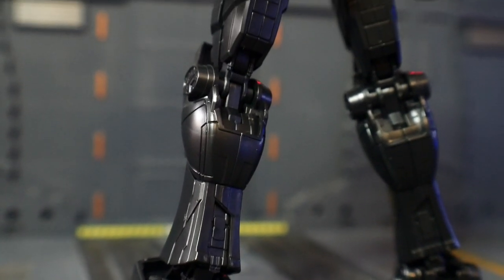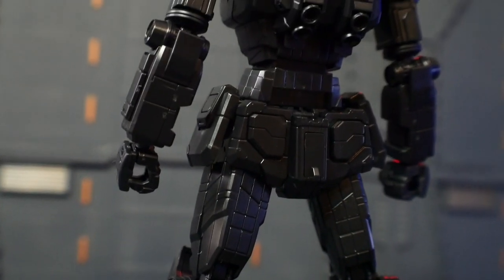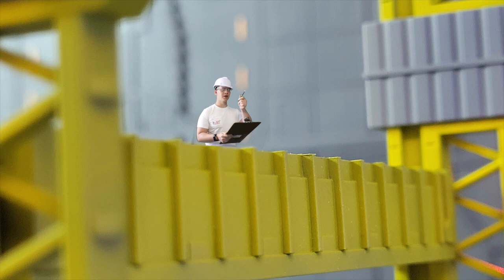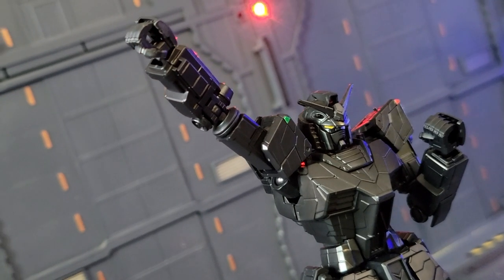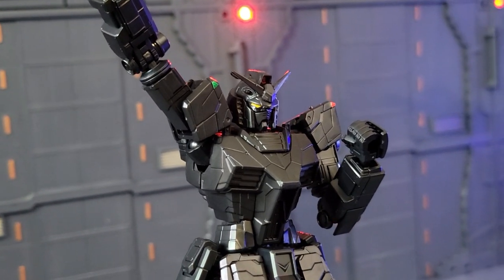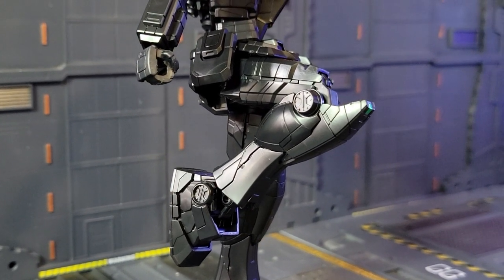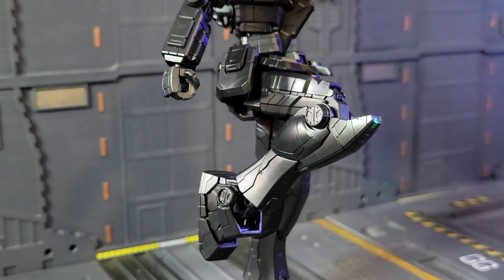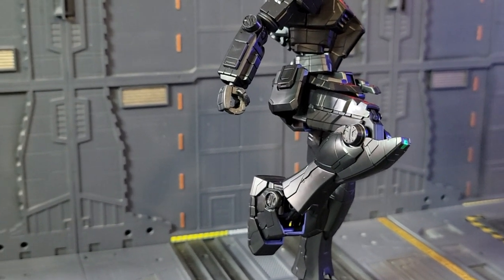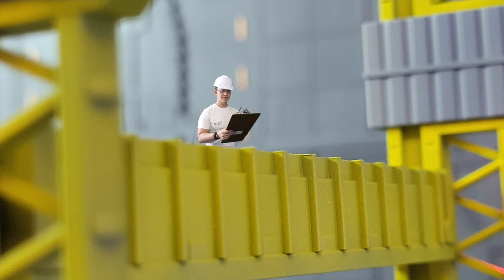Looking at the legs, the waist, the feet — once again not having any issues. The details are fine. I'll mark that as satisfactory. Let's move on to articulation. Arms look pretty good. Head can rotate up, no problem whatsoever. Good waist swivel — loving that. Side skirts move. Legs look pretty good too. Not having any issues or concerns. Overall I'm loving it — I think this thing is going to be safe for use, probably within the next few months.